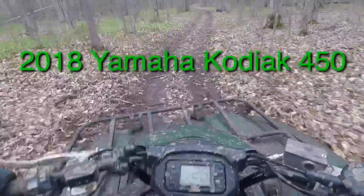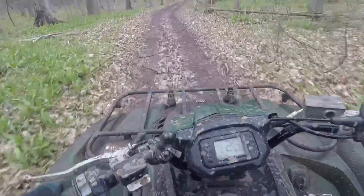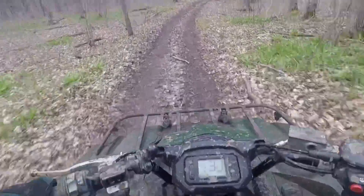I like this bike a lot. It's really neat. But the more riding I do, I want more power.